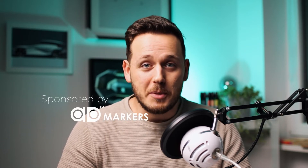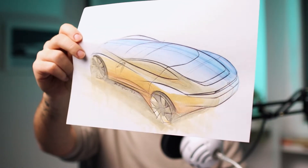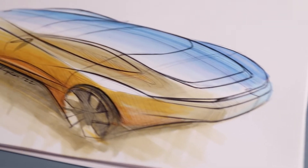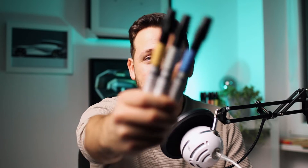Hey friends, today is an amazing day because my favorite marker brand Chartpak AD Marker sponsored this video to show you step-by-step how I use markers to sketch cars. As a professional car designer I use a lot of digital tools, but before them all I still love to put pen and markers on paper to create my ideas — it helps me find that first spark and visualize it efficiently before going digital to develop the idea further. So now I'm going to show you how to bring your own ideas to paper using markers.